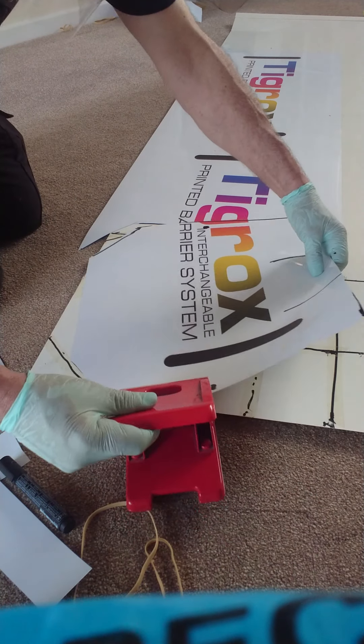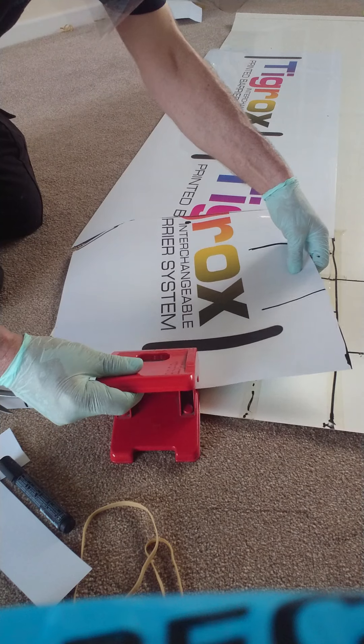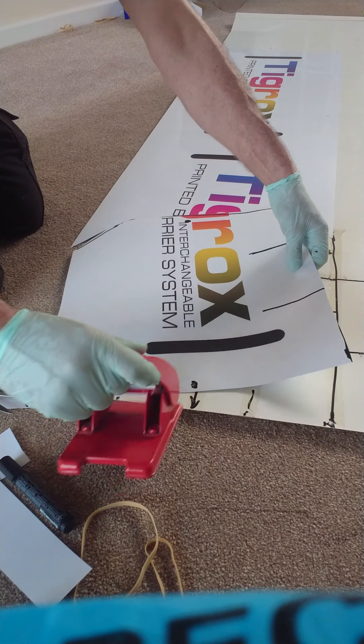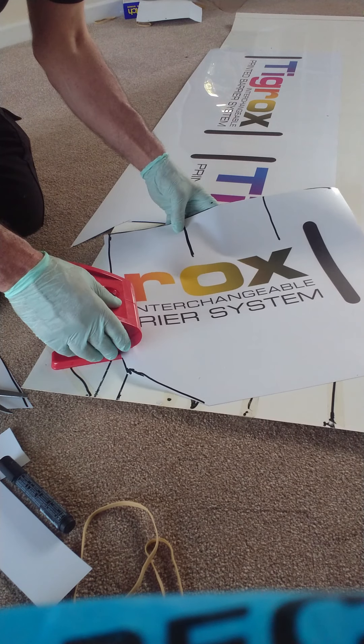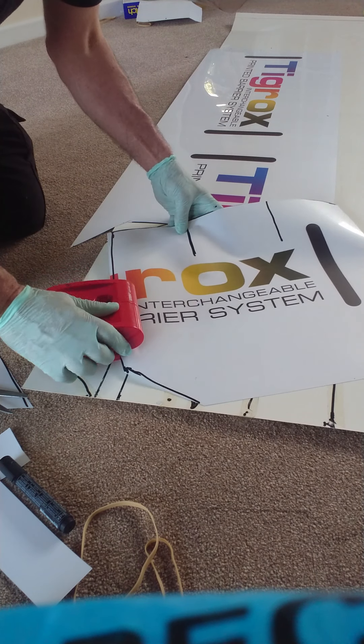We're going to do the punch. There — there's where the two marks are. I'm just using a standard A4 size hole punch. It doesn't matter if you're putting an extra hole in.